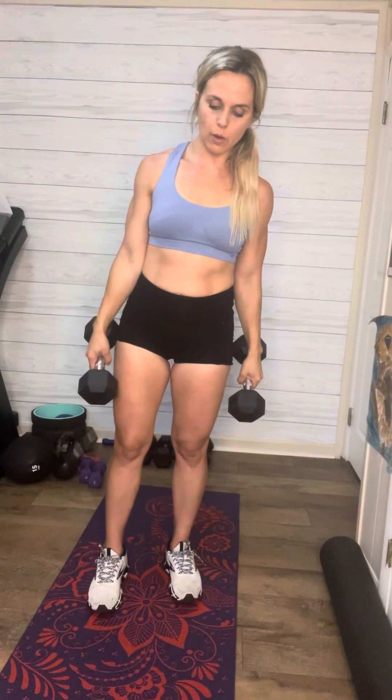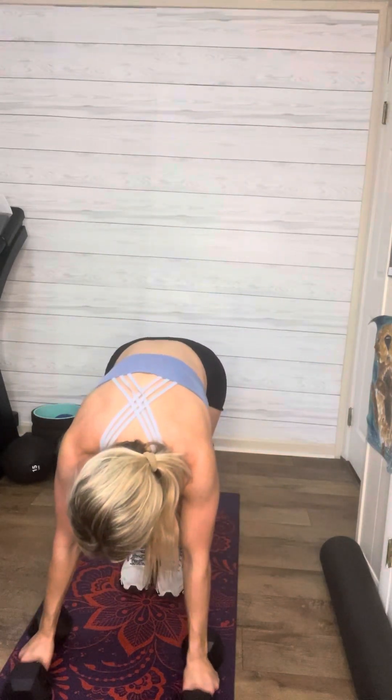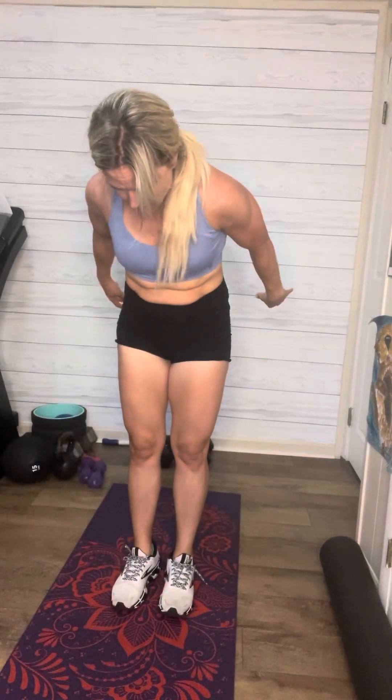Then you're going to do up-downs for 10 — up-downs like a burpee without a push-up at the bottom. If you can, you're going to have your dumbbells in your hand and pull those up with you. Kick your legs back, up, boom — that's one, for 10. If you can't do that, set the dumbbells to your side: down, down, up, up, stand up. It's like a burpee without the push-up. If you can't even do that, that's okay — I'm just going to have you do reverse lunges.